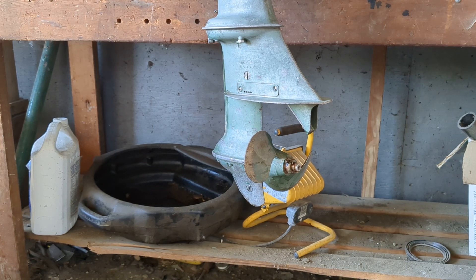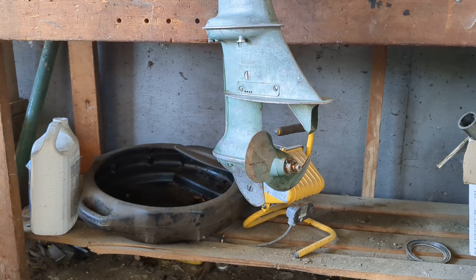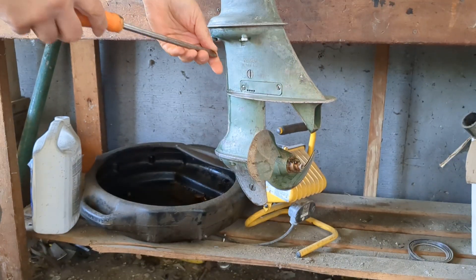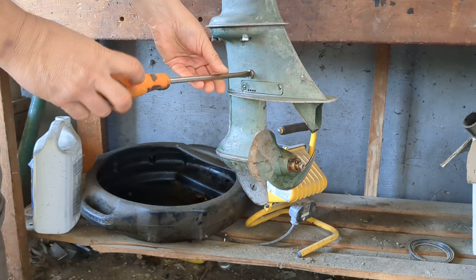What you're looking at there is a 1955 Johnson 5.5 horsepower outboard, lower half. Today I have to check the lower gear in this thing to see how good it is.